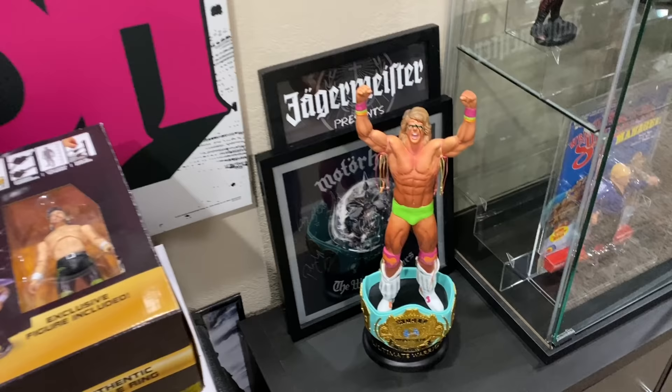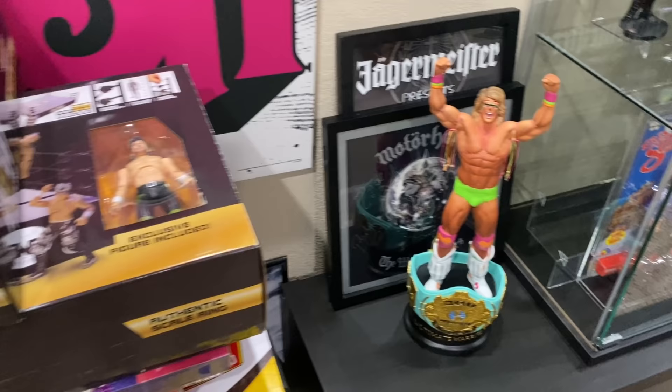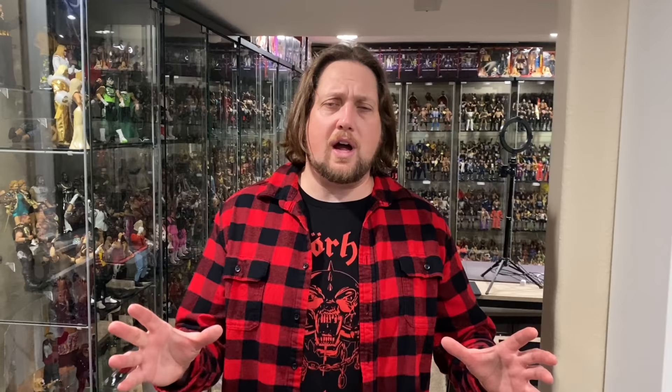I also got plans to unbox the AEW rings, Masters of the Universe ring, and War Games. There's the old-school Ultimate Warrior statue from WWE.com, and a little autographed Motorhead back there. Some of these rings I'll get to — I gotta figure out how I'm gonna set those up.